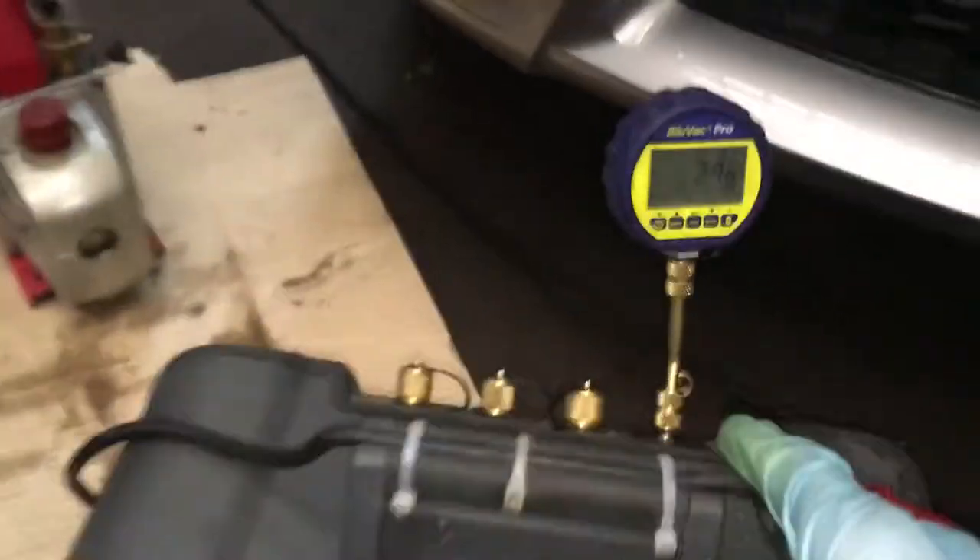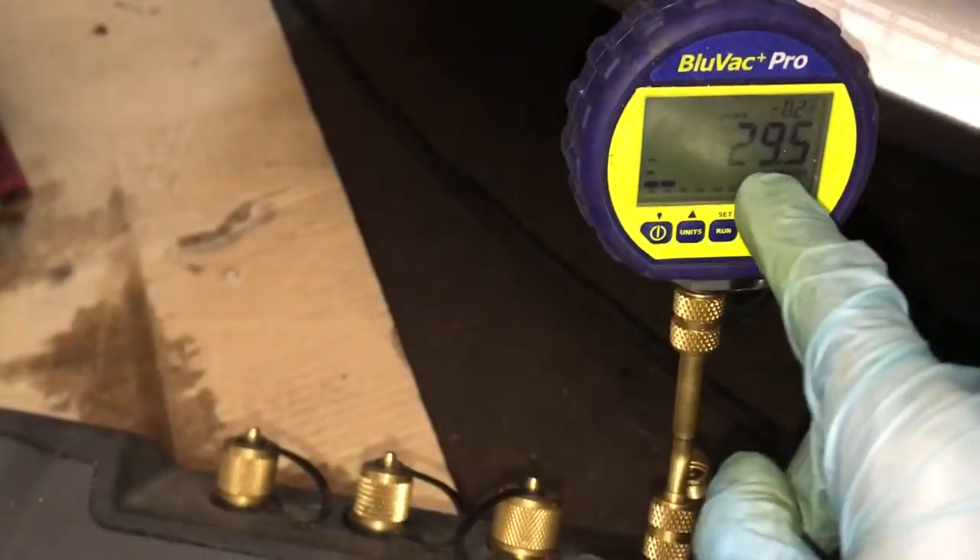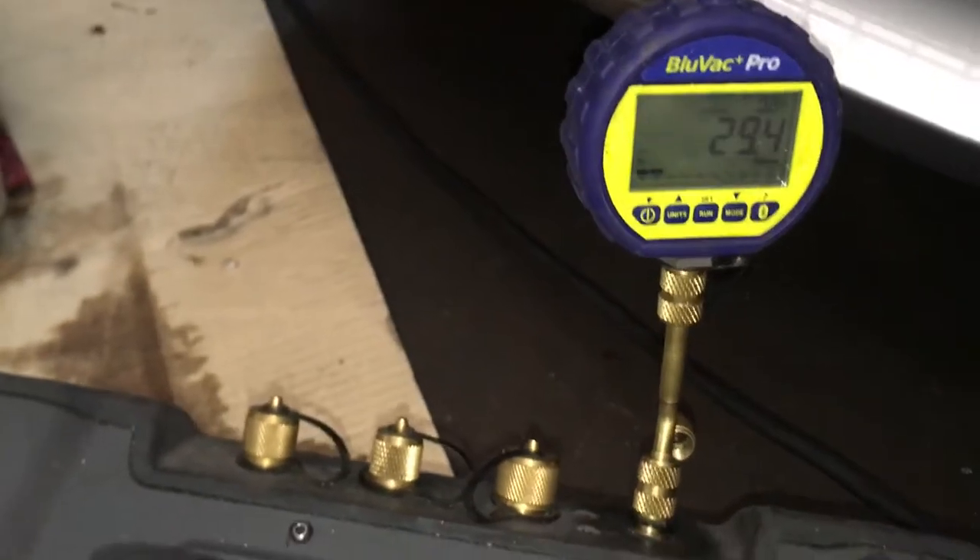So here's the field piece, and you can see I got it down to 29 microns and falling.